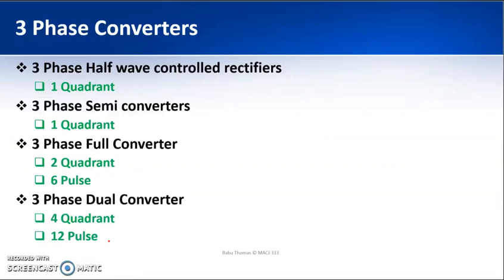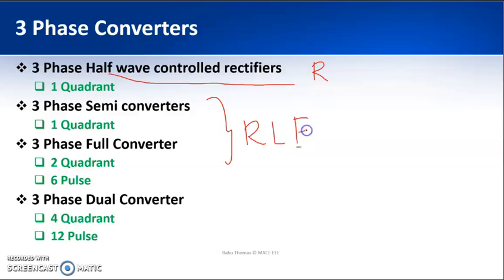In this module we will be discussing the three-phase half-wave controlled rectifier with resistive load, the three-phase semi converter, the three-phase full converter with RLE load, and then the three-phase dual converter.